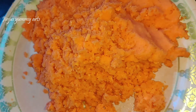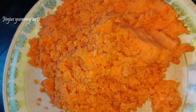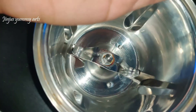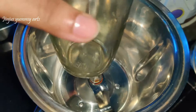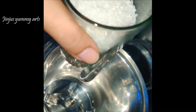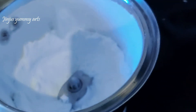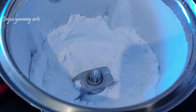The carrot is ready. Mix it and add 2 glasses of milk.